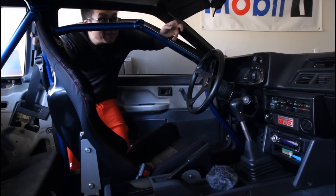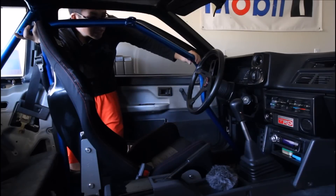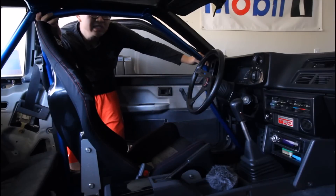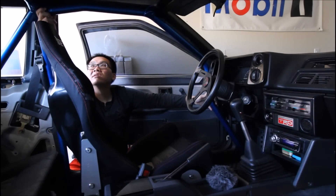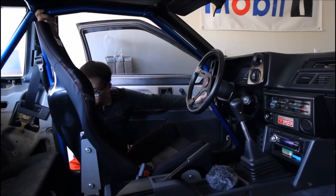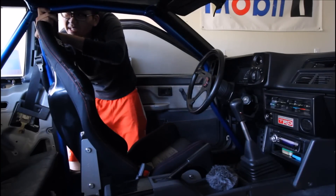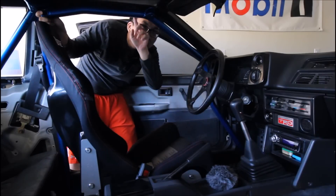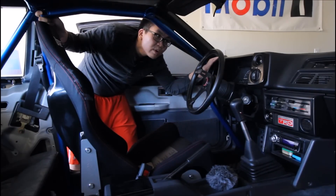Just like that. I'm going to fold this down temporarily and then wedge this sucker in. Oh yeah, this thing definitely is not far enough back. That's really weird.